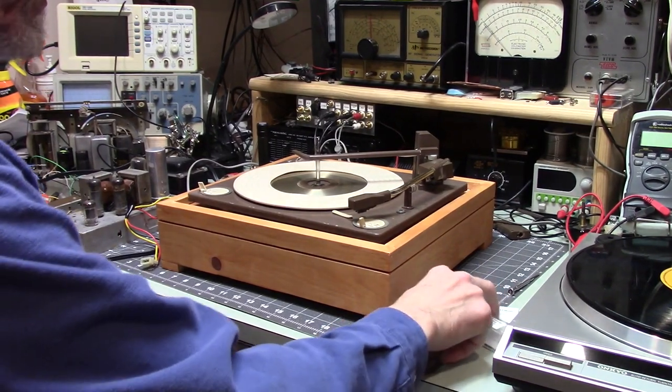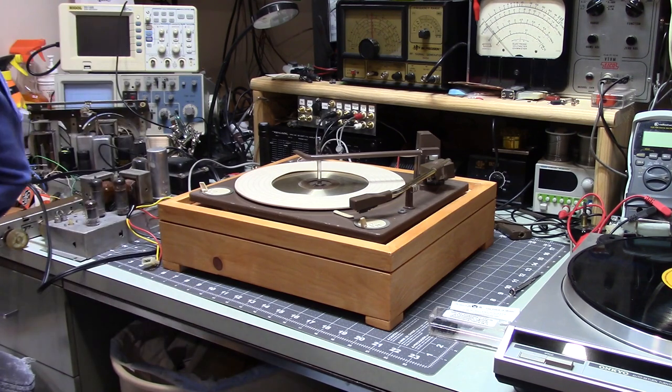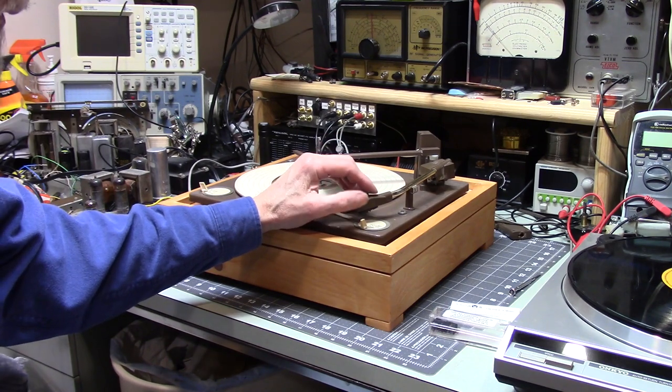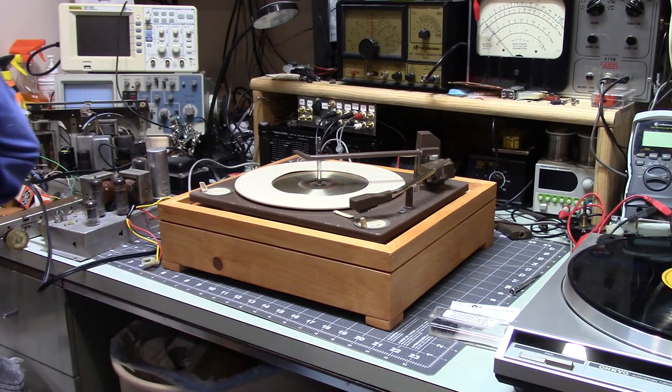This is Old Electronics Fan, and this video is the result of a viewer asking a question. I must confess there are times when I don't include things in my video because I don't realize how interested others might be in those particular details. This viewer said, could you explain to us about the cartridge that you installed in this?